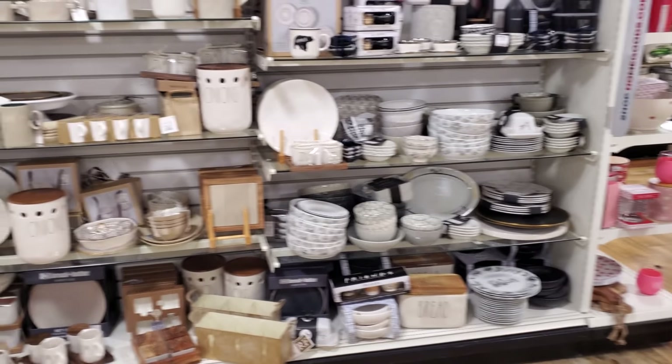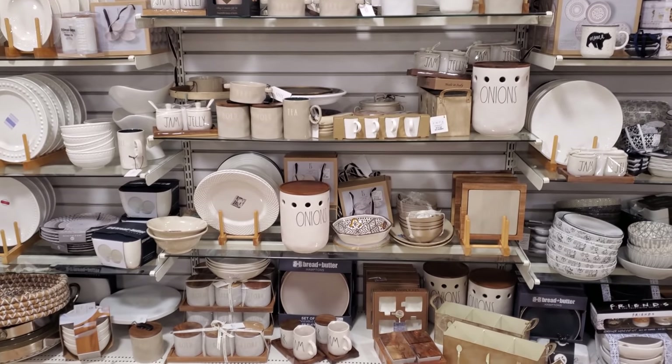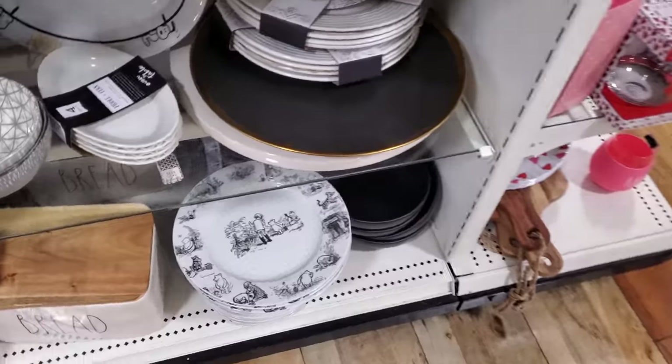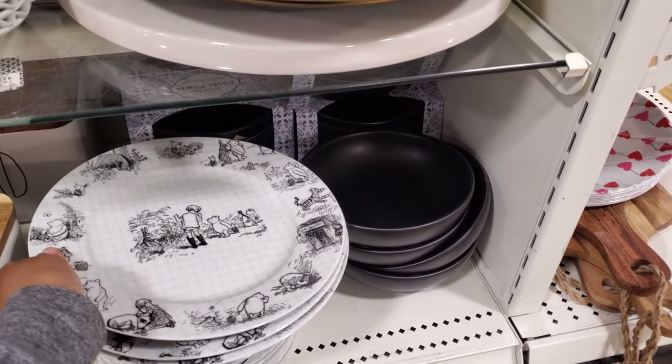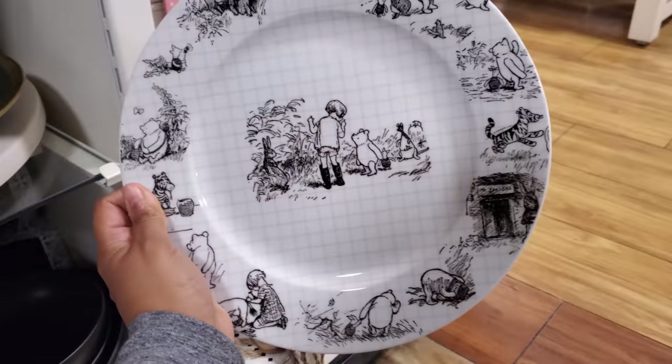It looks like more Disney — we've seen plenty of those before. Jam and Jelly. But I believe this is Winnie the Pooh. So normally we see the Mickey, but today they have Winnie the Pooh. This one is cool — like the sketch. These are $5.